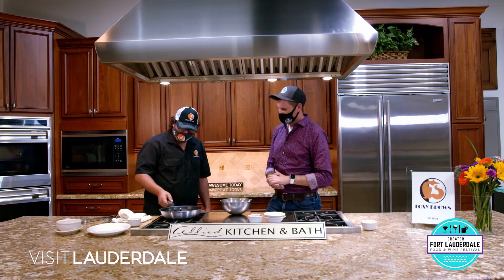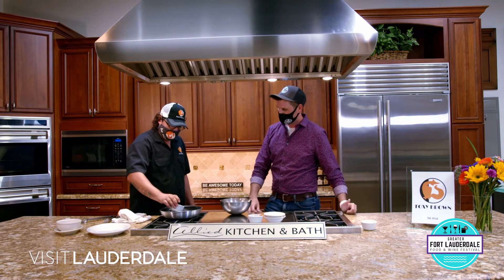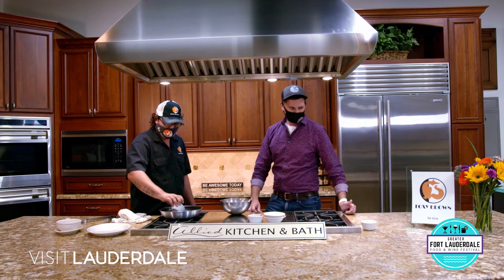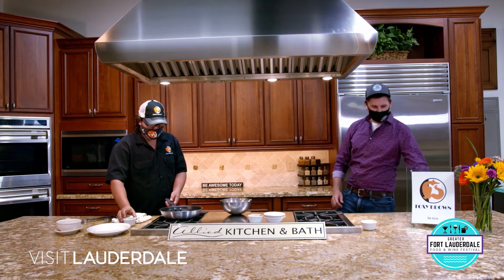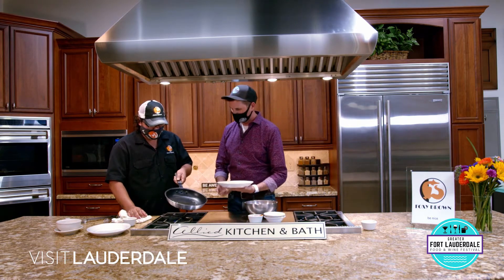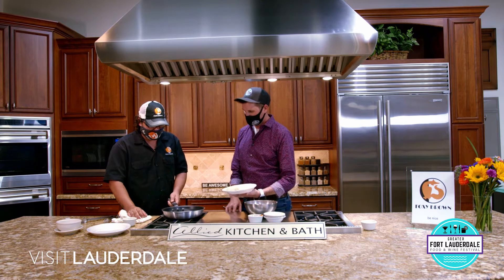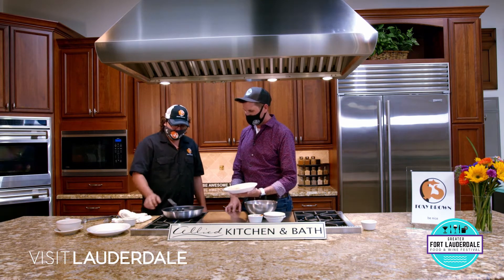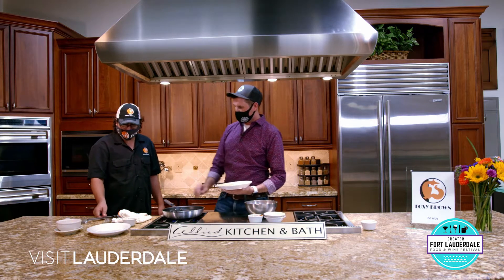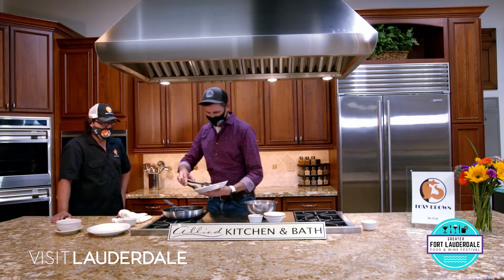So we should almost be there to the right temperature now. You want to go ahead and grab your crab cakes. I'm going to grab the ones that we've pre-made. We'll introduce some of that oil and get it nice all over the pan in your non-stick pan. In a second, you can go ahead and lay them right down. We want to use some tongs.